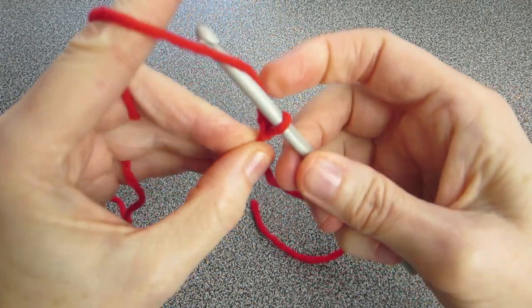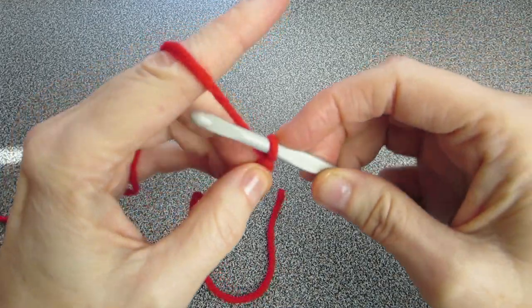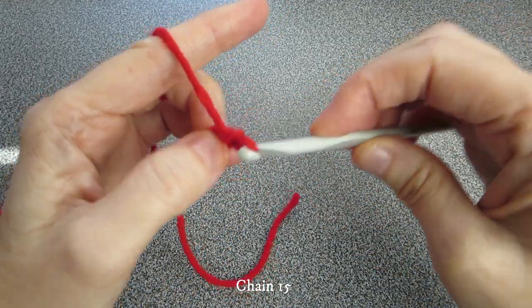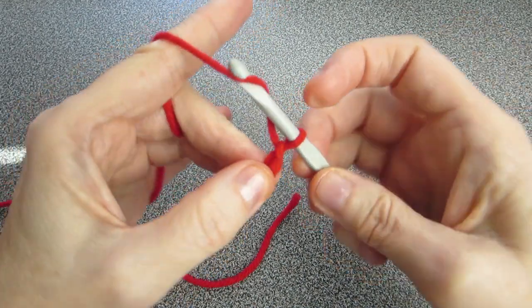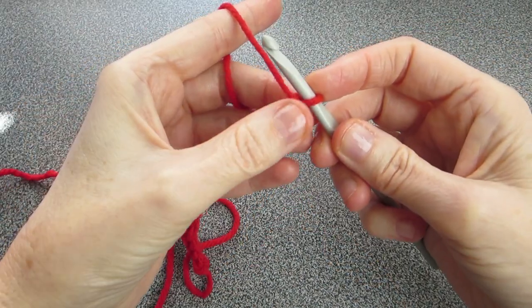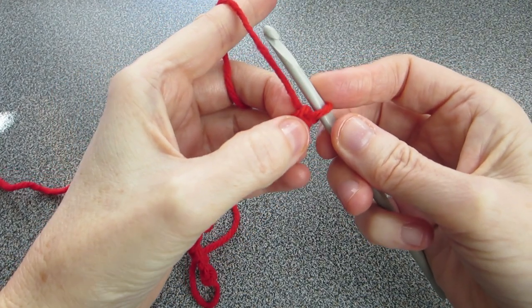Pick up your yarn and let's chain 15. One, two, three, four, five... So I cast on 15 and now I'm going to show you a quick way how to do the turnaround.